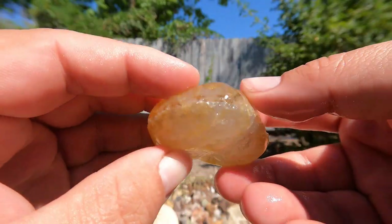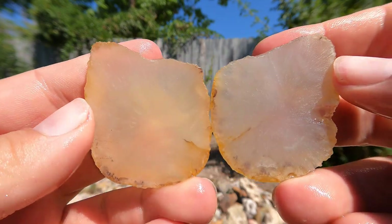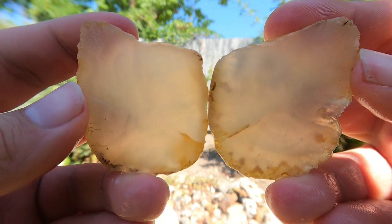Starting off with one of the agates. Let's see what we've got here. It's kind of what I thought — I thought it would be mostly colorless, but it should allow a fair bit of light through it. So that's pretty cool.